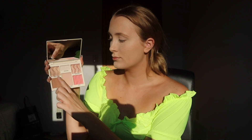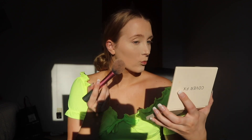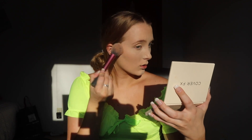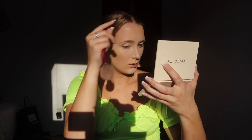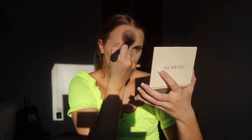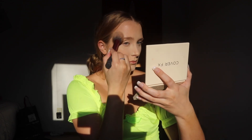I'm going in with my Cover FX Palette, taking the contour color and one of the highlighting shades and mixing them together to create my own personalized bronzer. When you mix a highlighter with a bronzer or contour color, I think it just makes it look so much more even — instead of a solid line on your cheek, it looks blended out and more natural for this look.